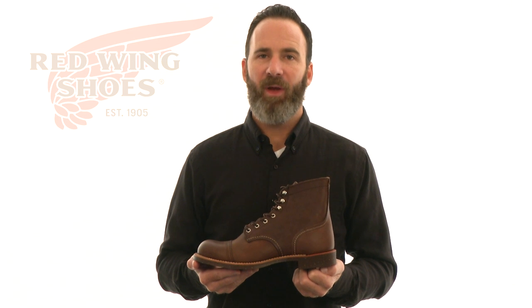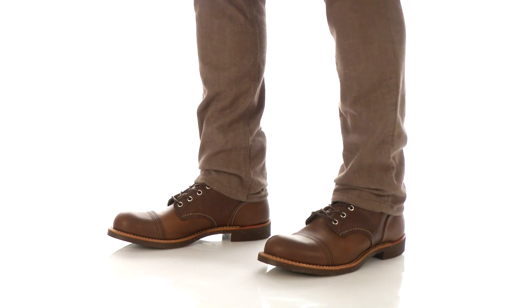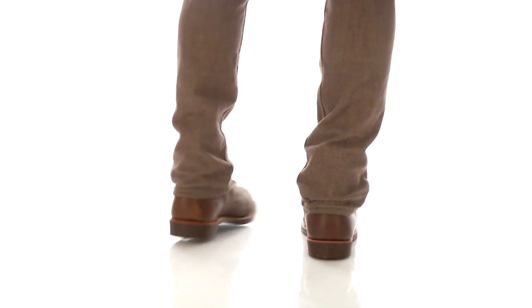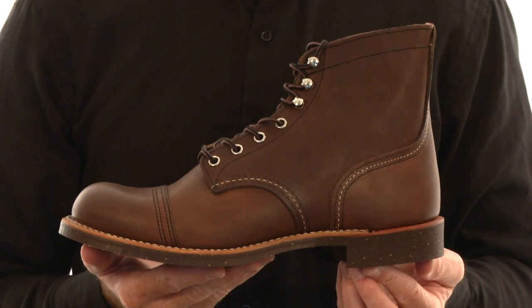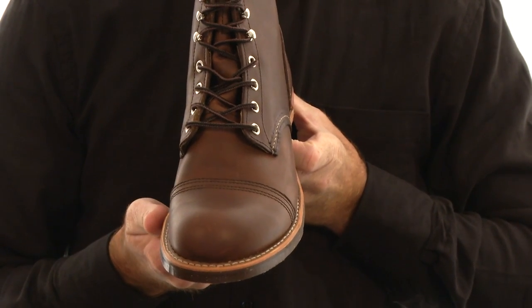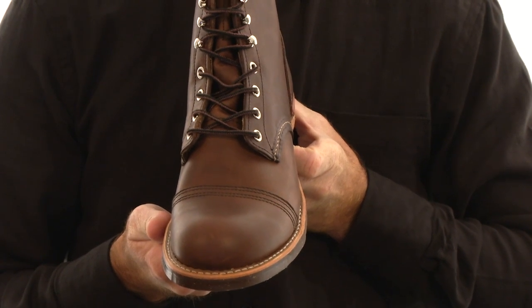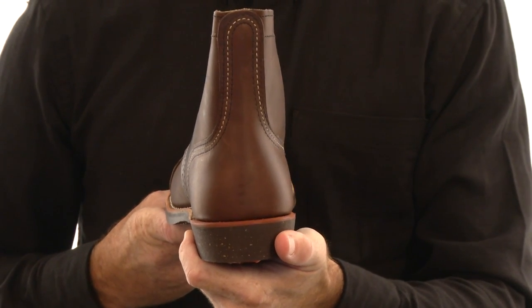Hey there, Joey here from Red Wing Heritage today with the 6-inch Iron Ranger. Originally designed in the 1920s, the double toe cap has added toe protection and authentic styling. The outside heel pocket creates a smooth and comfortable surface and provides stability.